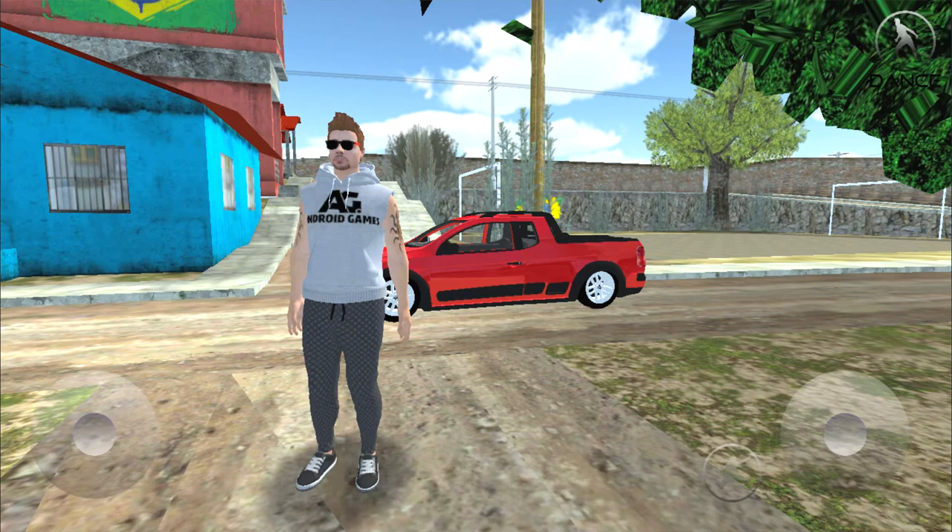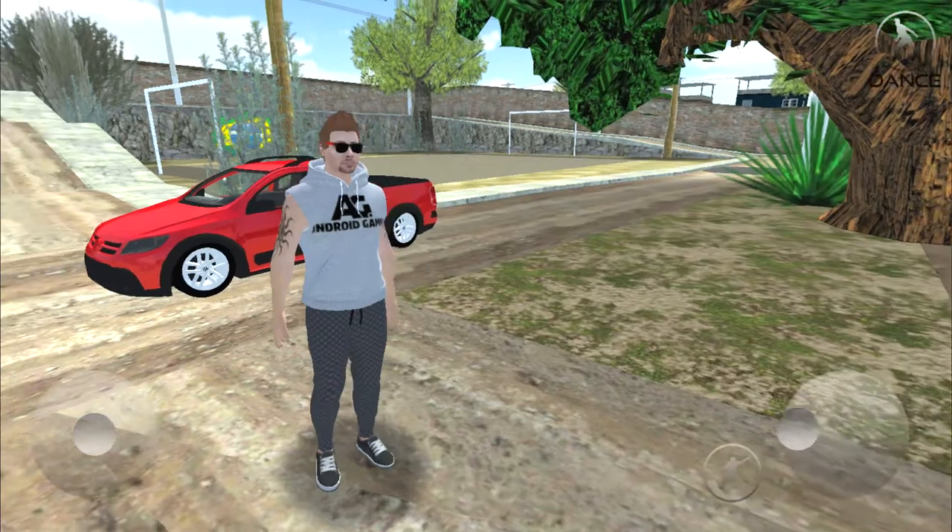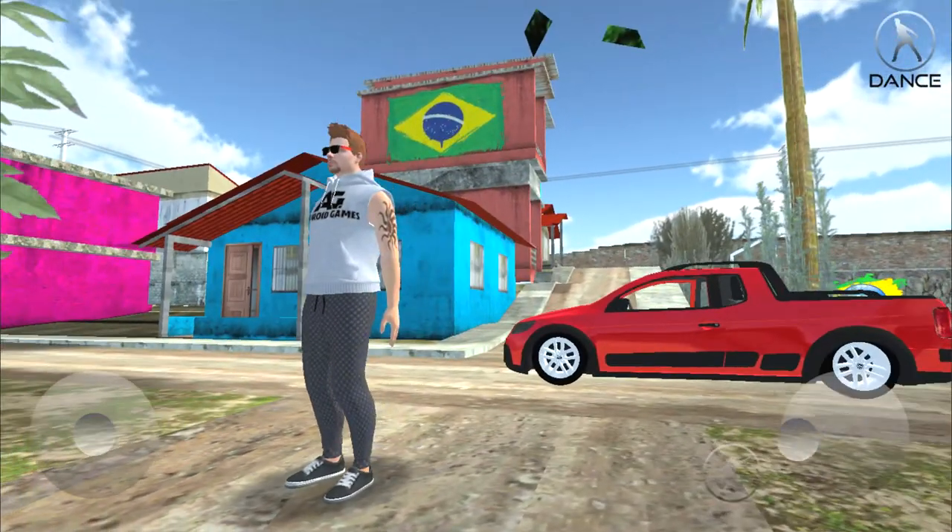Fala galera, trazendo para vocês mais um vídeo — hoje eu tô feliz por vocês! Um vídeo muito da hora mesmo que é do Carro Socado Brasil 2, um jogo muito top que eu achei na Play Store para trazer para vocês. Muita gente tava me pedindo para gravar jogo de carro, então eu vou tá gravando aqui o Carro Socado Brasil 2. Um jogo que eu achei muito top mesmo — baixei agora para testar com vocês.